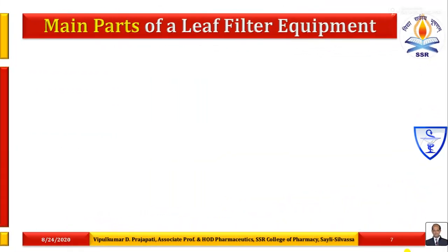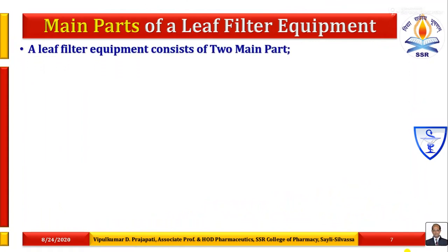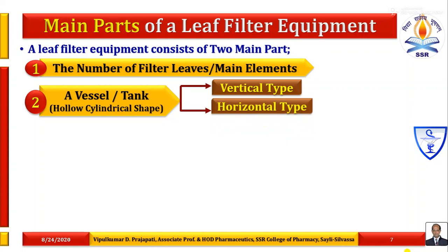What are the main parts of a filter leaf equipment? A leaf filter equipment consists of two main parts. The first part is known as the number of filter leaves — commonly known as the main elements of the filter leaf. The second part is known as a vessel or a tank, which may be hollow cylindrical in shape. There are two types of vessel available: one is vertical type and the second is horizontal shape type.